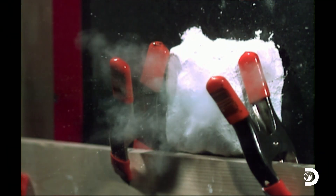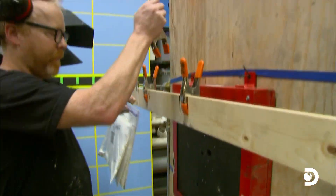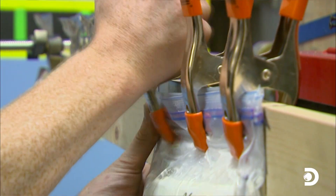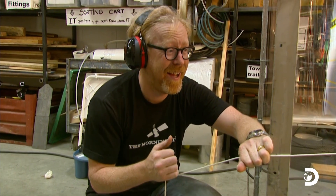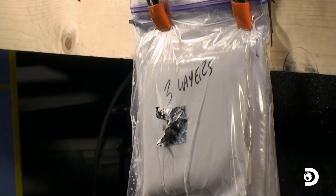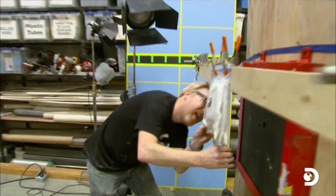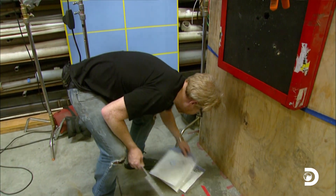So Jamie's first prototype left him feeling pumped, while Adam's feeling pressure. In desperation, he maxes his mix up to six layers of custard. 'Six layers — going for broke.' Three, two, one. 'Looks like the same size bullet hole.' So cornstarch as a bulletproof material? Dud. Dud. Dud.